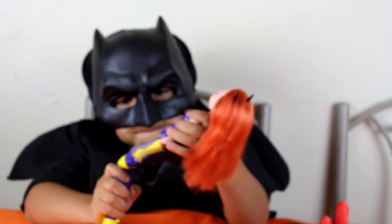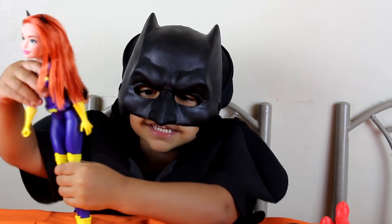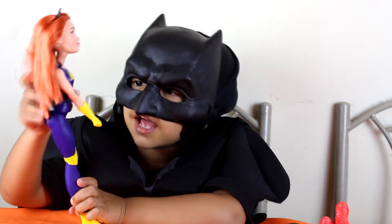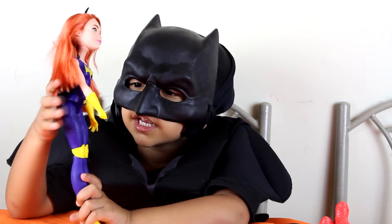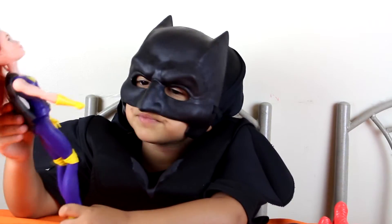She can sit like this, or she can sit — look at her shirt. It has her Batgirl logo and she has purple. Her cape is black.